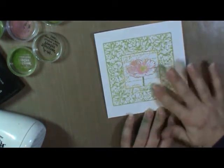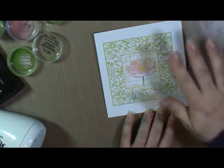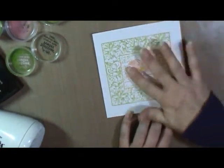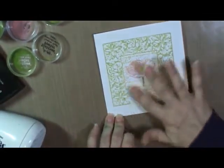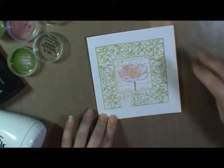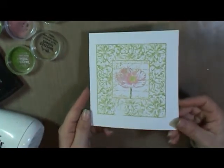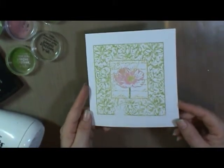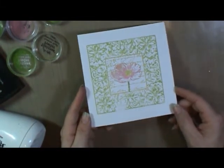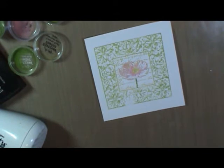Now if you brush your finger over these powders, you will get some crystals that release, as we are going to ink the edges. But how gorgeous is that? Look at those colors. It's so delicate. The colors of the Distress line are so amazing — they're just perfect for this style of stamp and really, really beautiful.